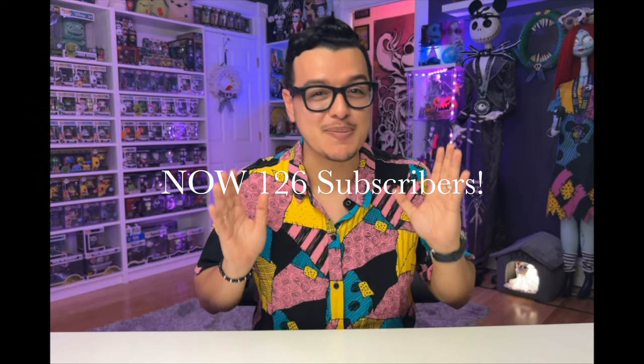Hi guys, Nightmare Nando here. Thanks for stopping by my channel and welcome to another video where we talk about all things The Nightmare Before Christmas. Today we're going to open and review the Funko Pop Bitty Nightmare Before Christmas collection. We're going to open them, check out what mystery figures we got, and compare them to their original Funko Pops. Thank you to all 100 subscribers — though that may be small, it is mighty and I really appreciate the love. Let's get started.